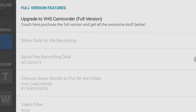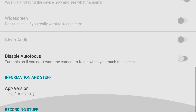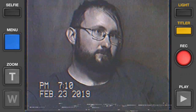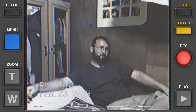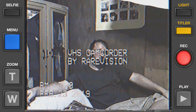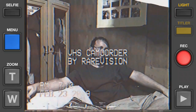Then the menu, which includes some options — basically you can just upgrade to the full version or disable autofocus. You can zoom in by pressing or holding T, and zoom out by pressing W. You can also click the Titler if you just want to show 'VHS Camcorder by AirVision,' because that's the only title you can do.